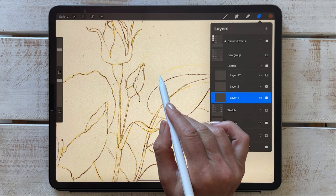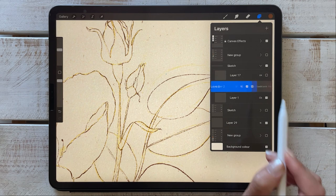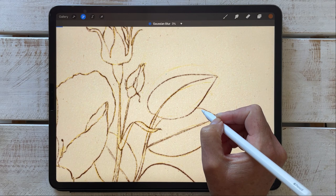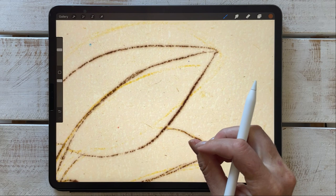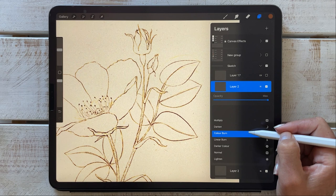You'll see it's already starting to interact with my background and other line work. Another trick I like to do with my final line work layer is to duplicate it. On that duplicate layer, I'm going to blur it using Gaussian blur — I'll set it to about three percent — so it gives you that old style, like one of those lino cut paint prints. Then I set that duplicated layer to color burn, which gives it a really interesting effect.